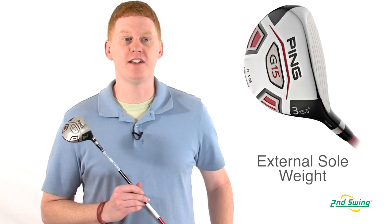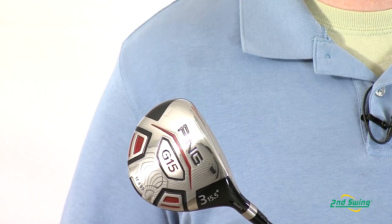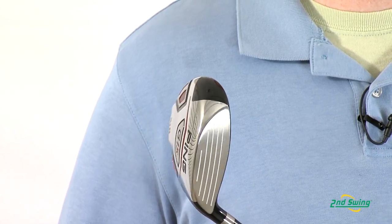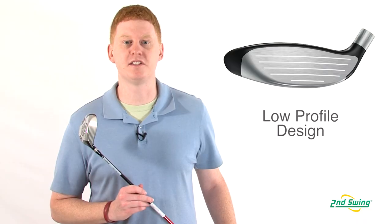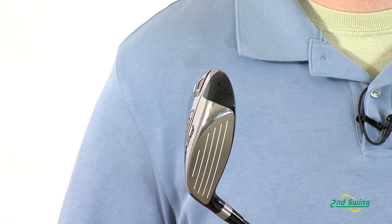In this model, an elongated face and an external sole weight offer maximum forgiveness and high launch on every hit. The low profile design pushes the CG low and back for high trajectory and control with each shot.